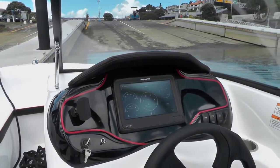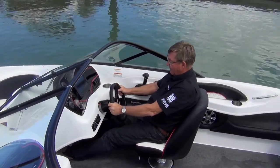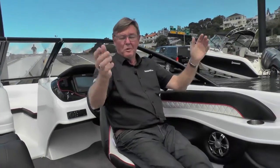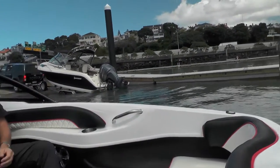At the helm there's a single swiveling bucket seat, so a good driving position. Plenty of leg room under here. It's not a boat you stand to drive, it's a boat you sit to drive. You can swing the seat round and talk to the people out here if you're into having a bit of a fish or just a social time on the bay.